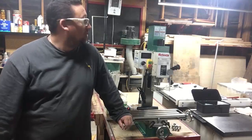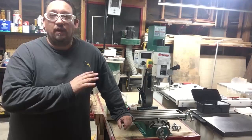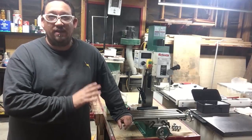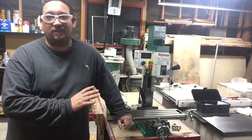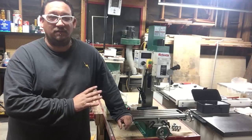Today I got a new toy in the shop — it's the Grizzly G0758, a mill and drill combo. I advise if anybody's planning on getting this, have help lifting it up. This thing weighs about 170 pounds. It is possible to get it up by yourself — I did lift it onto my bench by myself — but it is heavy.